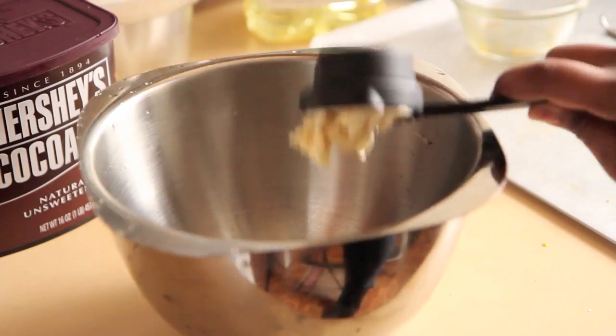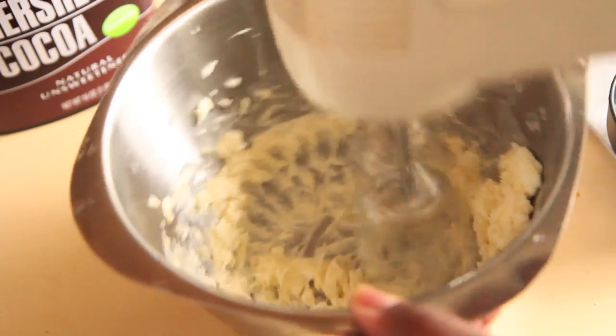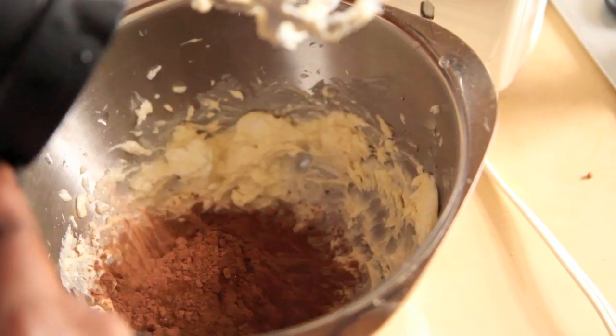Next, we're going to make our frosting. We are going to cream together vegetable shortening and vegan butter — I use Spectrum and Earth Balance respectively. Then we're going to add in cocoa powder and powdered sugar.